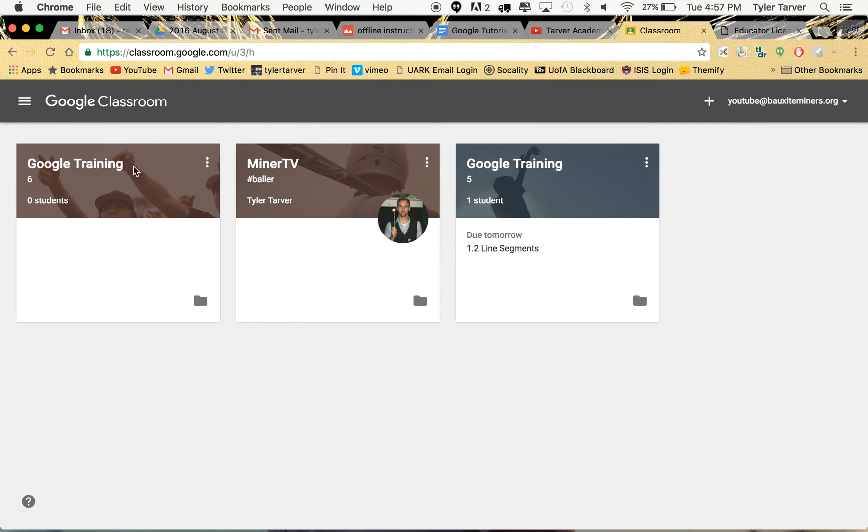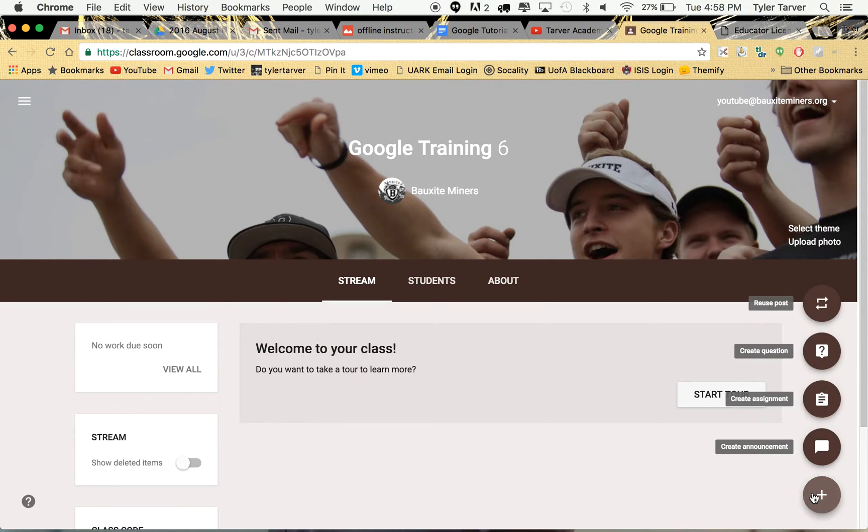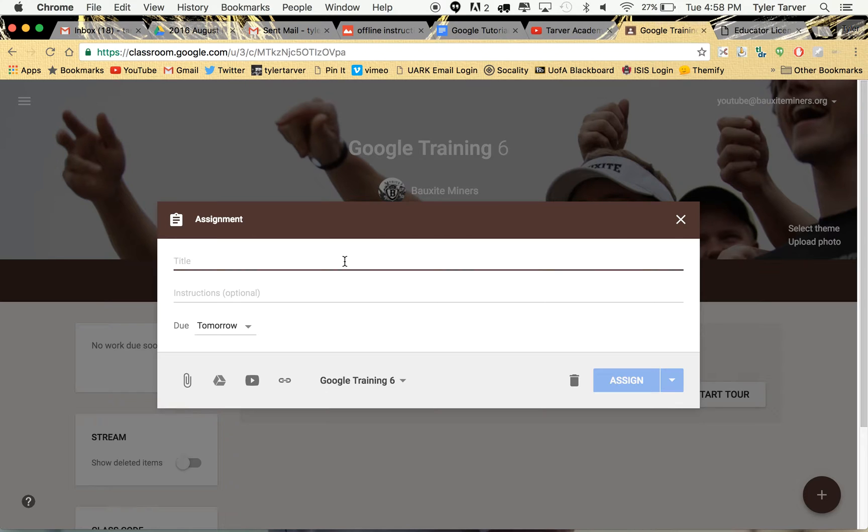I've got some classes in here and I want to go to Google Training. It's a new class — say it's my first day and I want to give the kids their first assignment. You can go down here, go to create assignment, and start from scratch. Say I want to do points, lines, and segments.